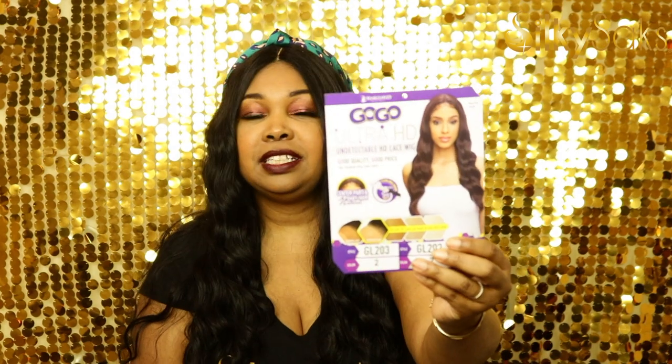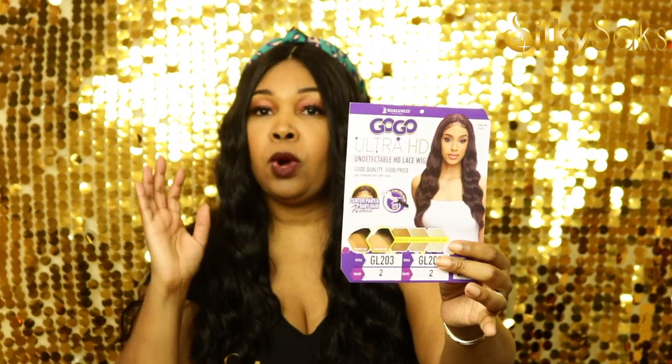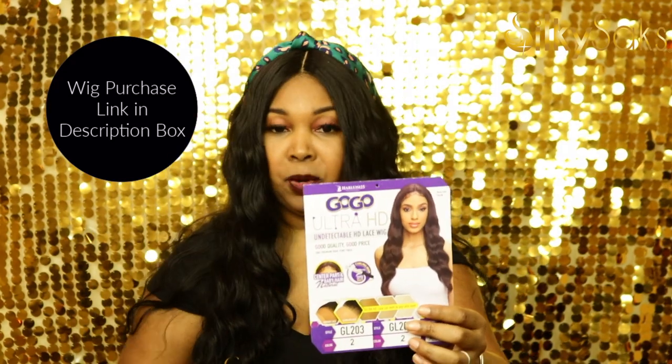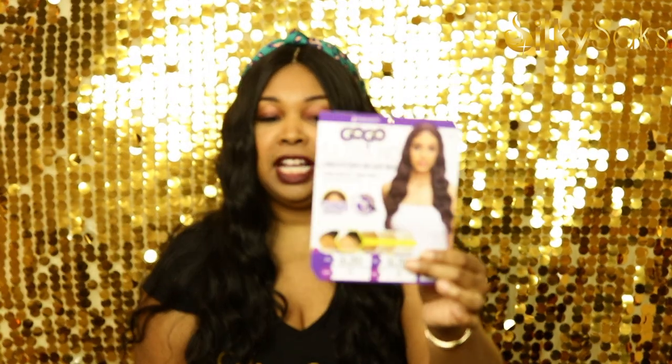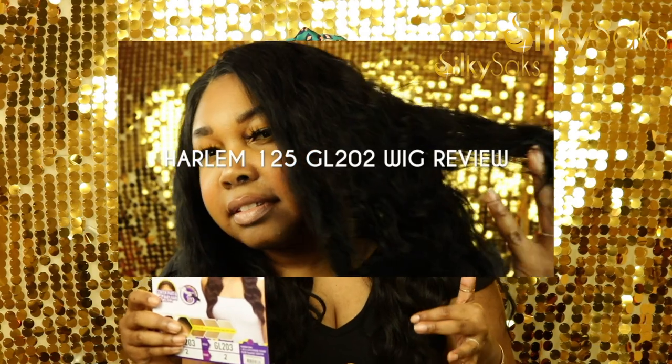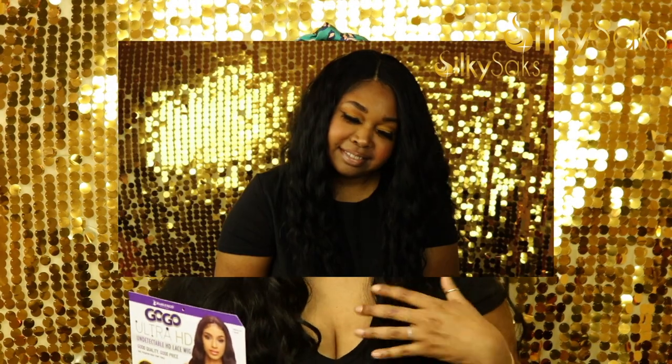So now, without further ado, let's get into why you hit that button. Let's talk about GL203. This is the Harlem 125 Go-Go Ultra HD Undetectable HD Lace Wig GL203. I have reviewed another unit from this collection — I'll put that link down in the description box below. I love that unit, but I'm feeling this one too. Like I said, this is a synthetic unit.